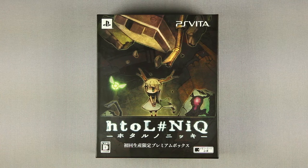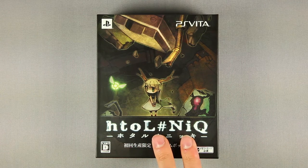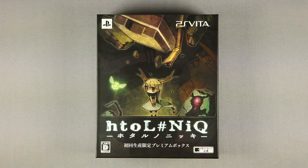Good evening, ladies and gentlemen. Briere Skarenski here for what should be a quick unboxing — the premium edition of Gtol Sharpnik, also known by the much friendlier name of Otaru Nonikki, Nipponichi's latest original game for the PlayStation Vita.